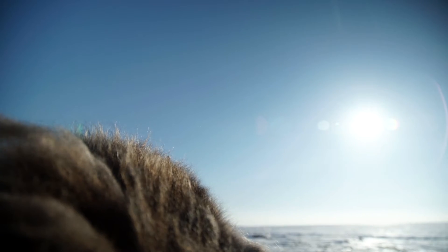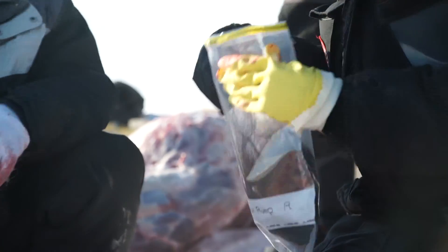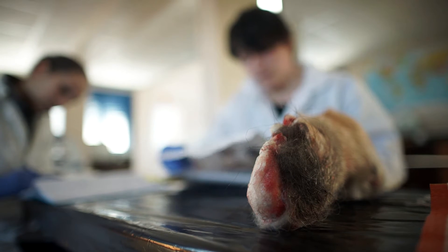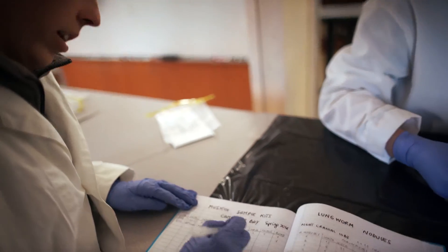That gives us a lot of information on the animals from the perspective of diseases they've been exposed to. We also collect fur from the back, right over the rump, and from that we take the kiviet — the undercoat — and we measure stress hormones, body condition via kidney fat, and back fat. So we get a good sample from the hair as well.